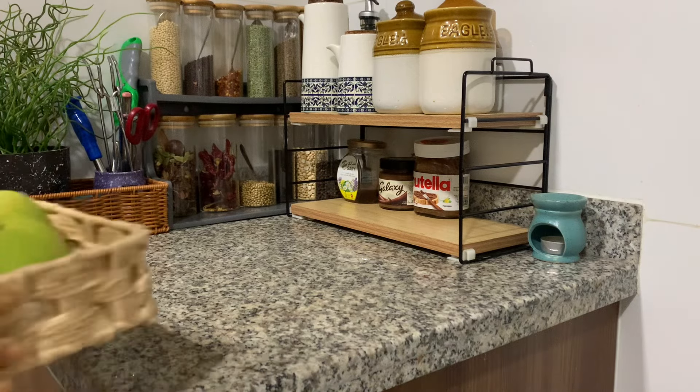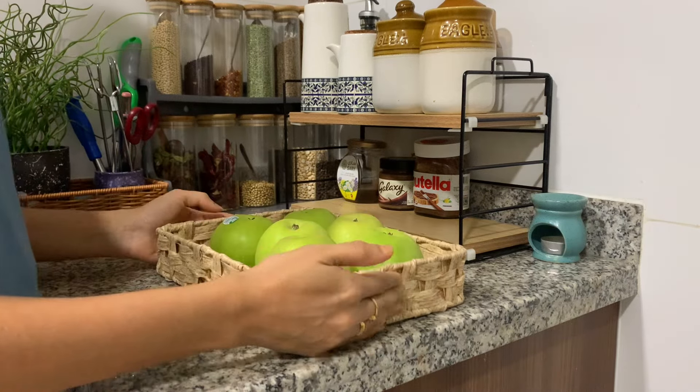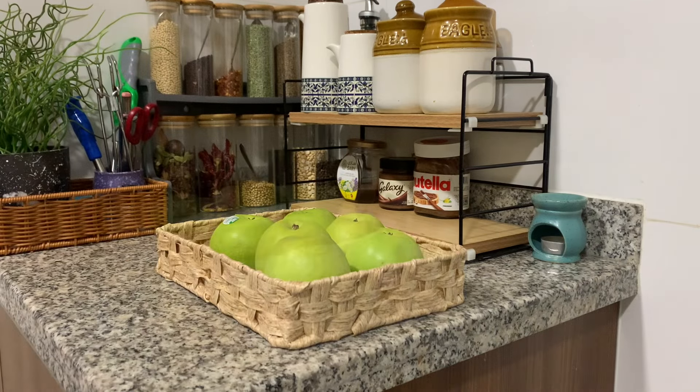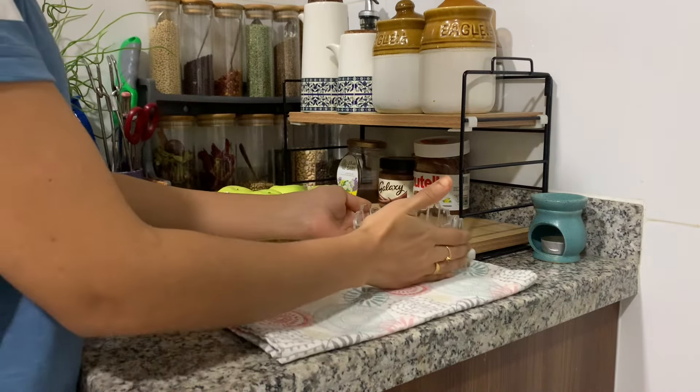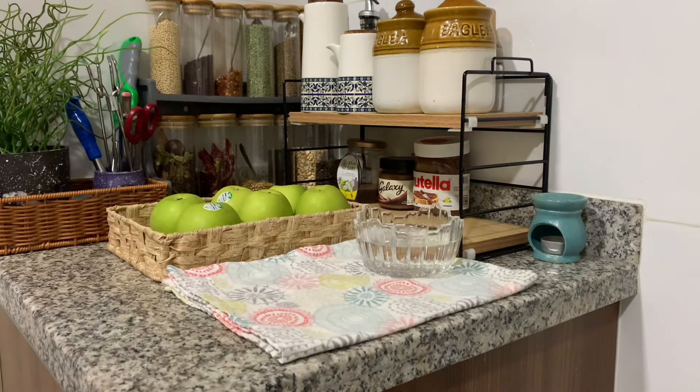Hello everyone. Welcome to my home, my heaven. In this video, you will be able to share my kitchen routine and help you in this kitchen routine. Now, let's take a look at my kitchen routine.